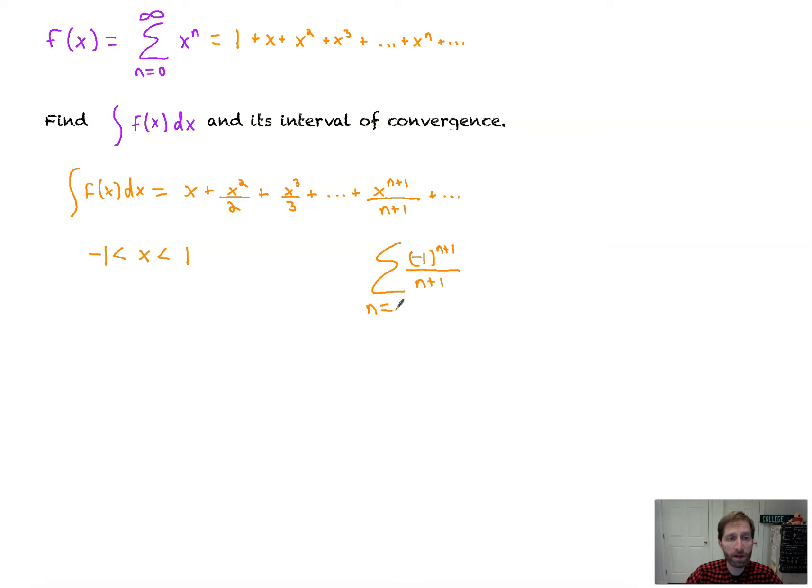Write the first four non-zero terms and the general term for the Maclaurin series for g of x equals e to the x. g of x equals e to the x equals 1 plus x plus x squared over 2 factorial, and they asked for the first four non-zero terms, plus x cubed over 3 factorial, plus the general term: x to the n over n factorial.